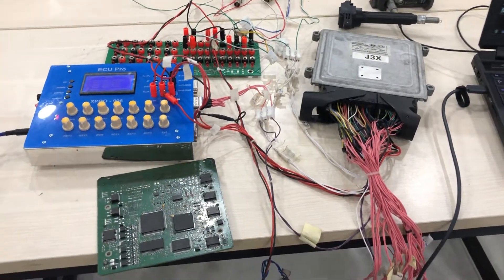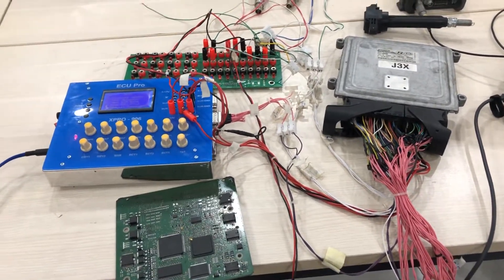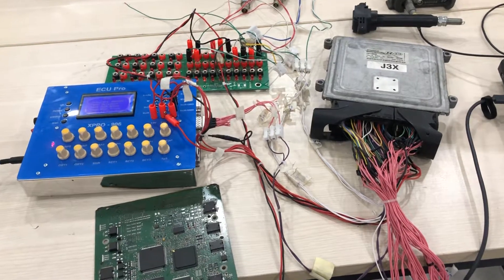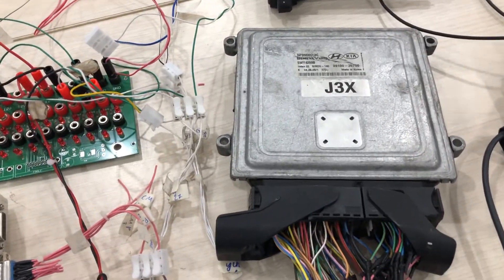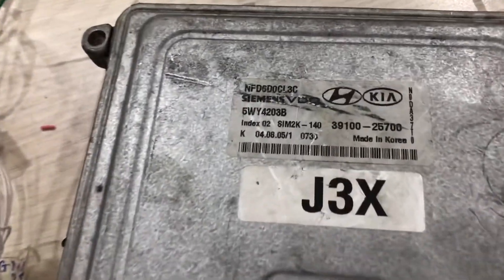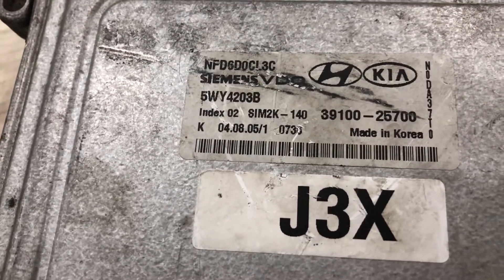Hello everyone. In this video, I show you how to test and repair the ECU used for Hyundai and Kia. You can see the bad ECU number here.